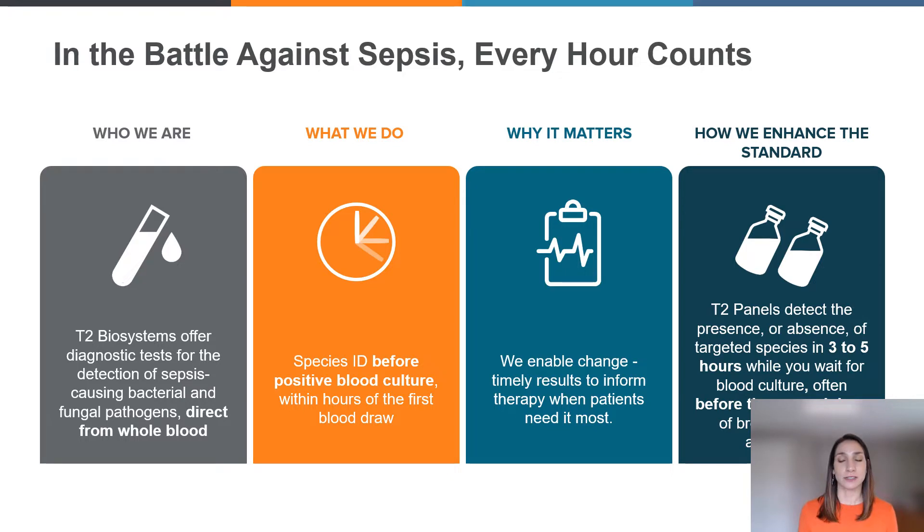Results are available in just hours of the first patient blood draw, and they can be run before a positive blood culture. Proprietary T2 magnetic resonance molecular technology is what allows us to do this — it allows us to run a test directly from whole blood without the need to wait. That T2 MR technology helps to identify five of the most prevalent bacterial and fungal pathogens within three to five hours of being processed on the T2 DX instrument.